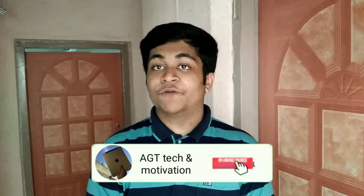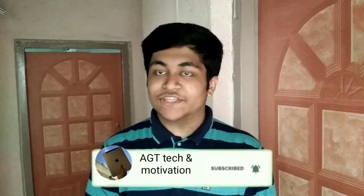Welcome to HGT Tech and Motivation YouTube channel. In today's video I'm going to be doing the unboxing of the iPhone 11 and iPhone 11 Pro.